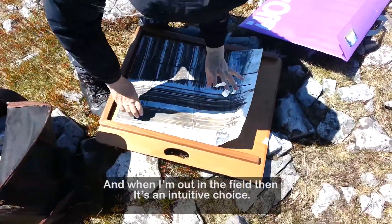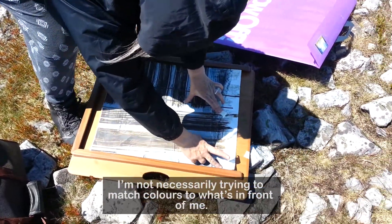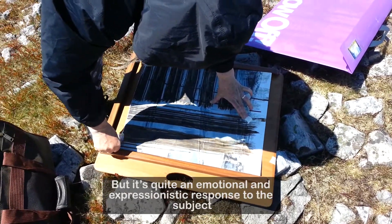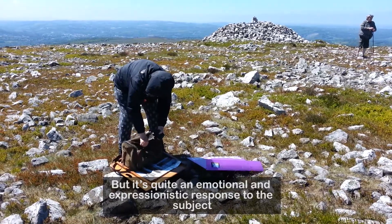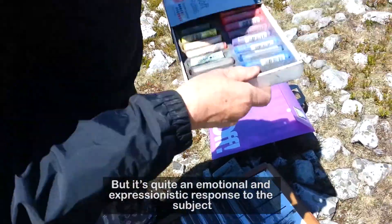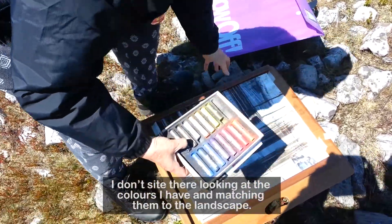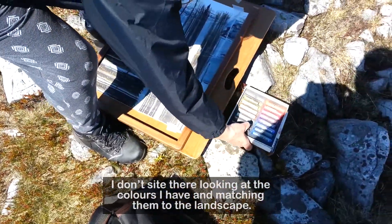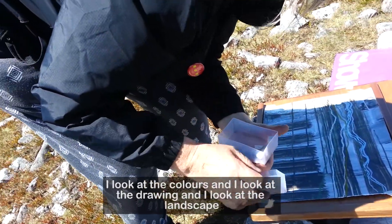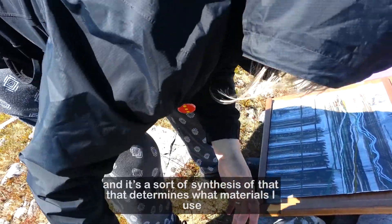While I'm out in the field, it's an intuitive choice. I'm not necessarily trying to match colors to what's in front of me, but it's quite an emotional and expressionistic response to the subject. I don't stand there looking at the colors I have and matching them to the landscape — I look at the colors, the drawing, and the landscape, and it's a sort of synthesis of that.